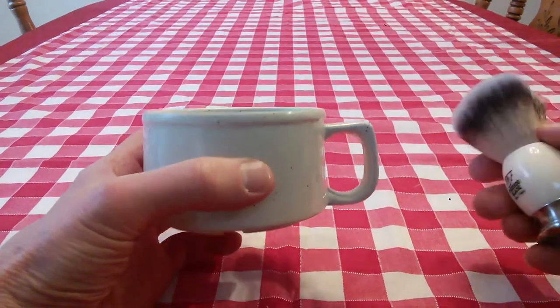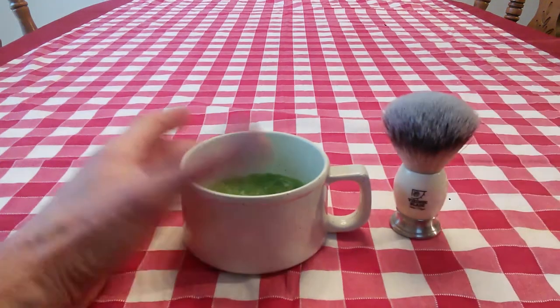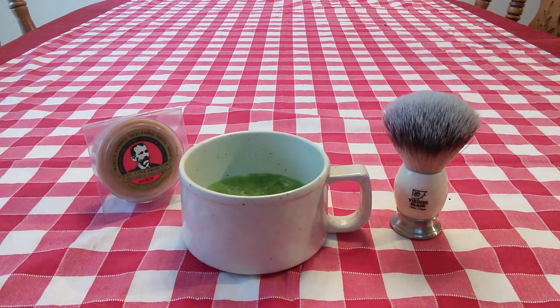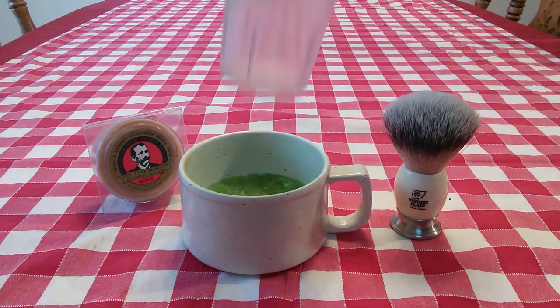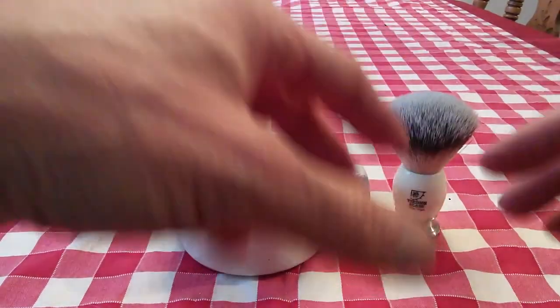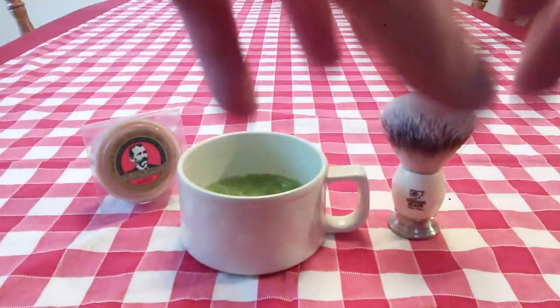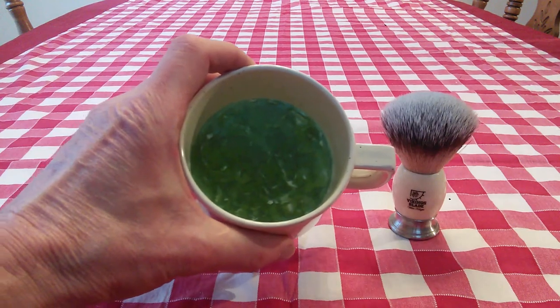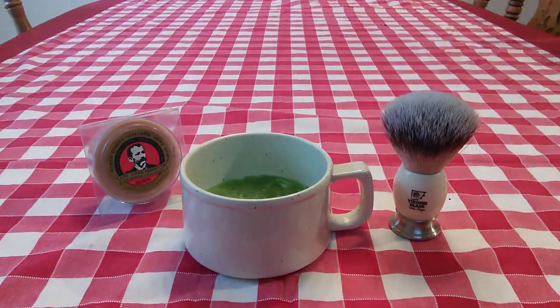And that's it — that's all you have to do to get a small shaving puck into a shaving mug. It works very, very easily and only takes maybe ten minutes of your time. Just remember to mash it down, then put some very hot water — not boiling, but as hot as you have from the tap — about a quarter of an inch on there. Let it sit overnight and you'll get this the next morning, ready to give you a great shave.